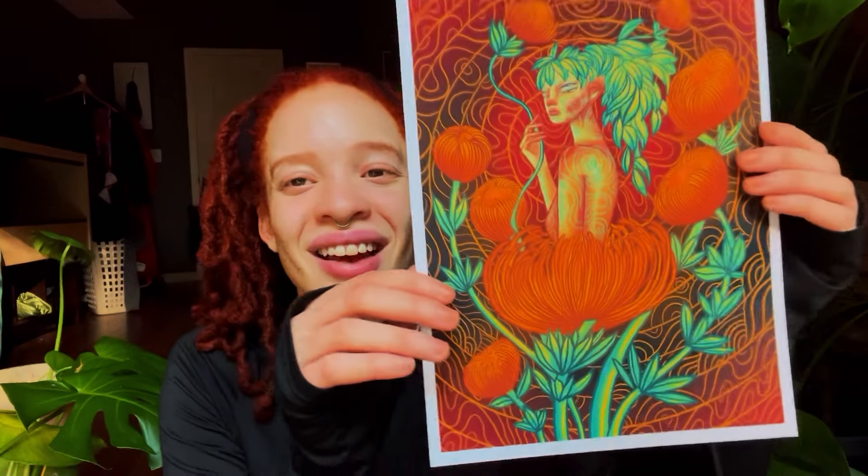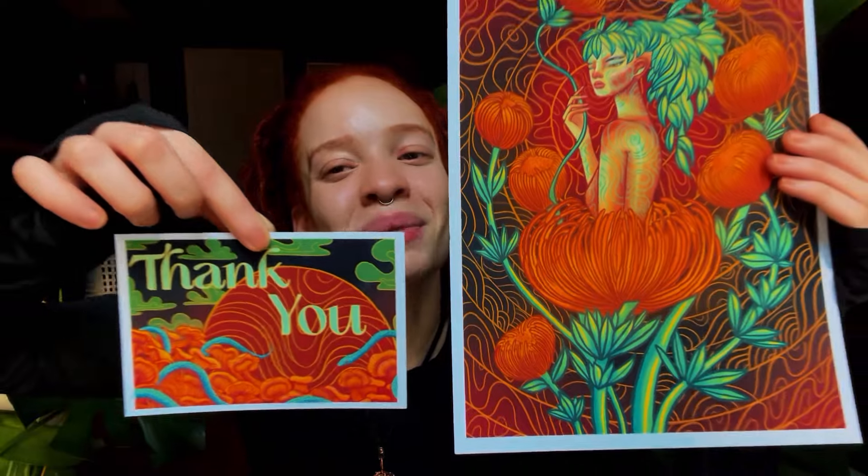Oh my God, I love how this came out. Both of them just look so good. Let me know what you guys think — I hope you like them. That's my little update.